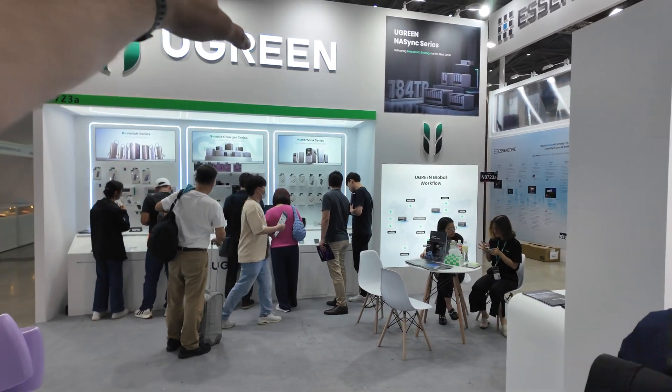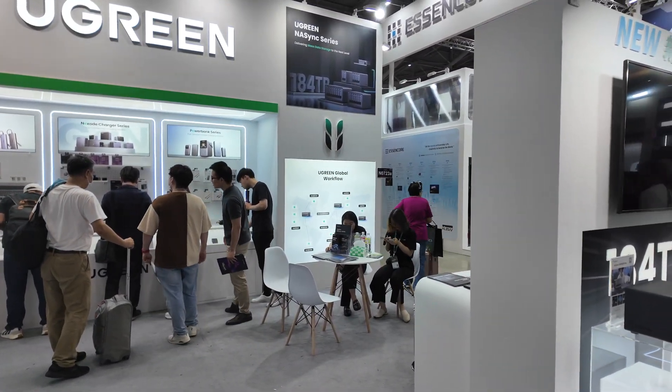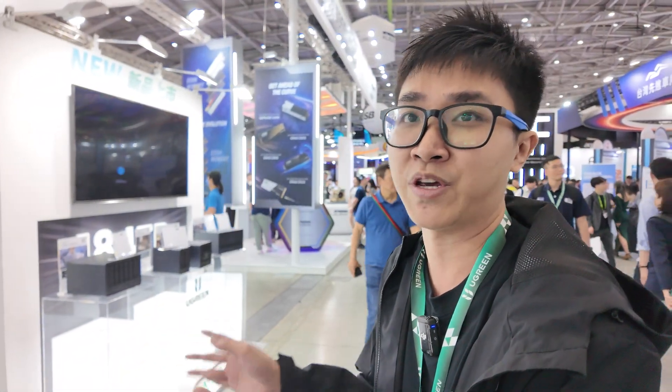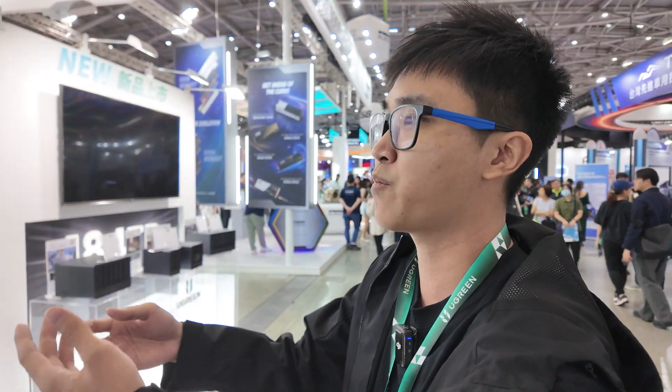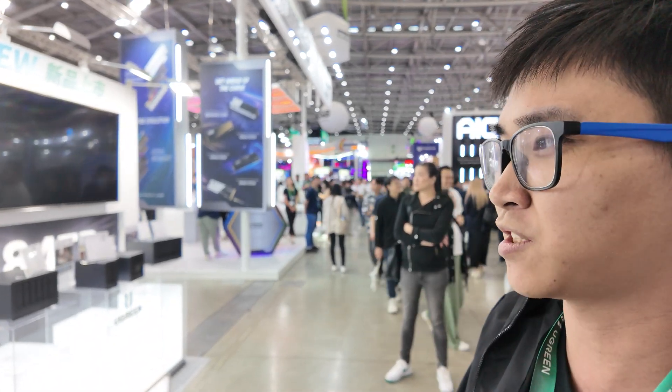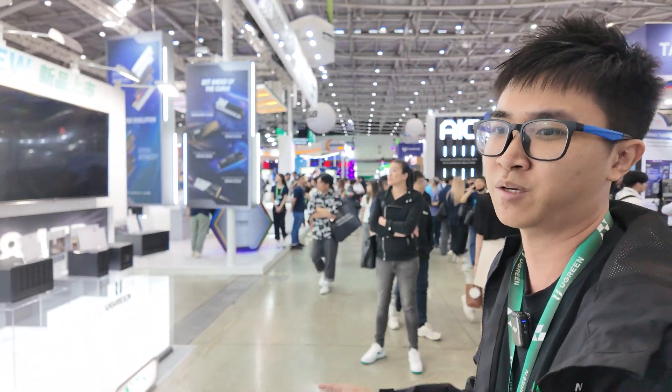Because when I see the Ugreen brand here there's no Intel logo — only for the NAS. But if you visit the CES exhibition you can see we achieved cooperation with Intel, so you can see the Intel logo there. For this exhibition the topic is different — we have other product lines such as cables and chargers — but for the NAS we have a strong CPU through Intel cooperation.